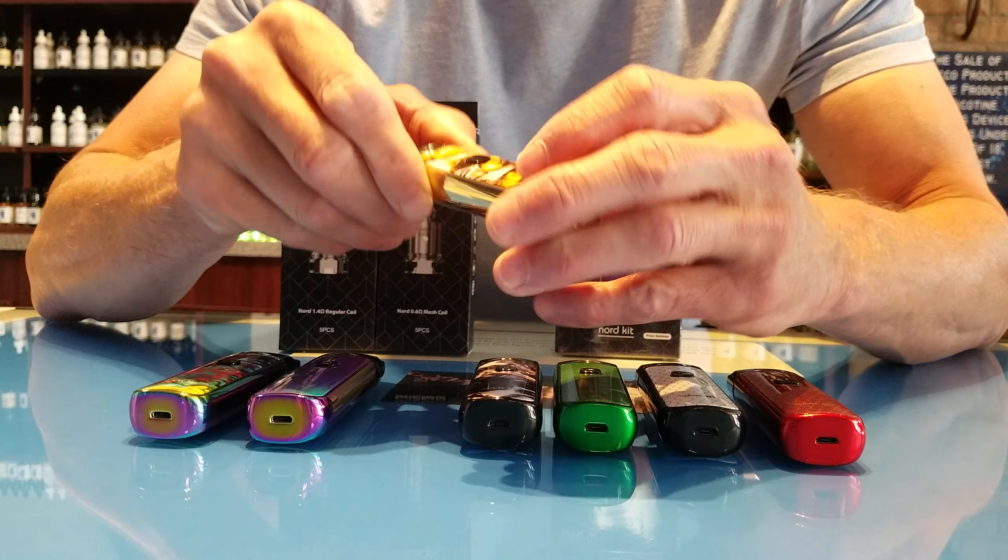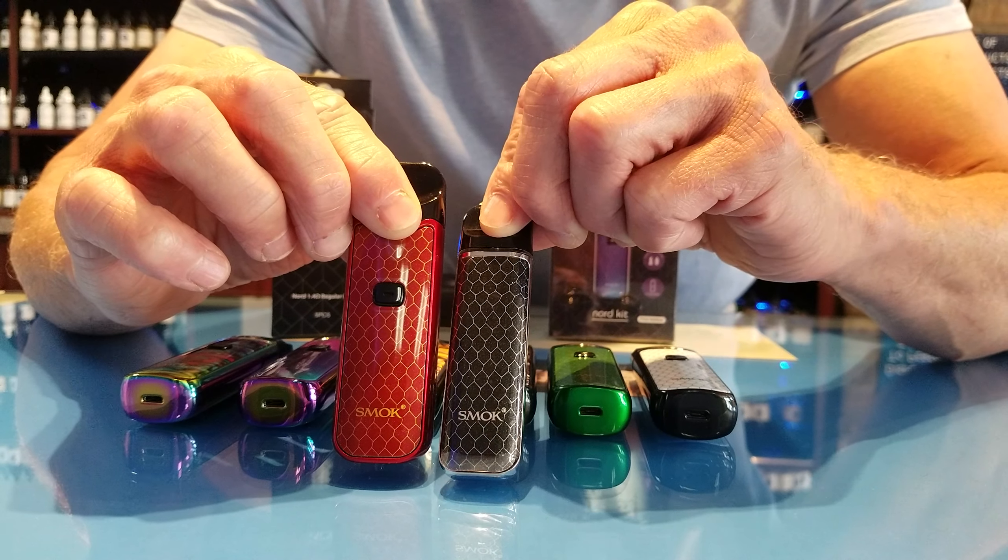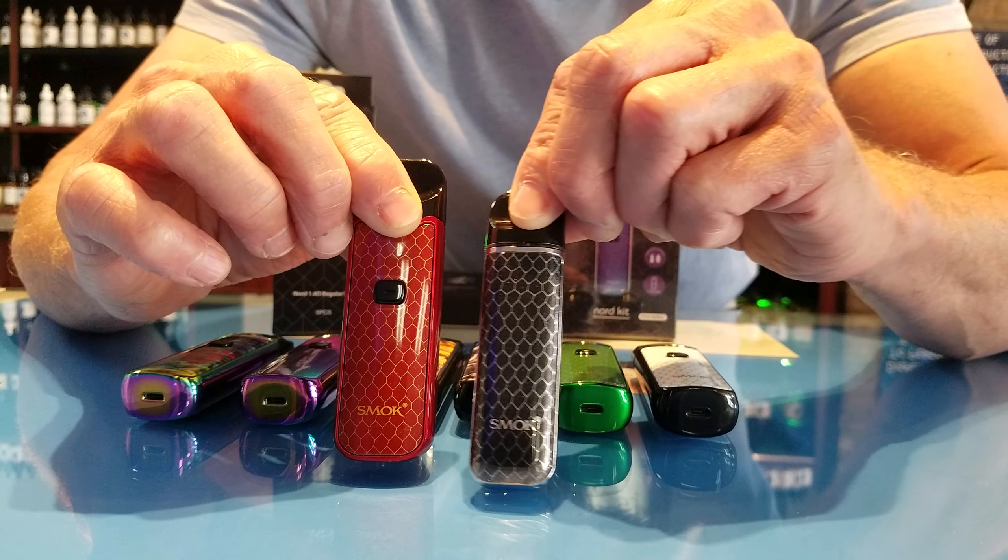It has a charger at the bottom, a little power button here — click it one, two, three, four, five — there's your power button. It has a little light inside it. This is your tank; if I can wiggle it off — the tank is clear, you can see right through it, so it's easy to see your fluid level. Your coil goes in here, and this little rubber piece you peel back, fill it up to the top, put it back together, and you just vape. Press the button — really easy to use.